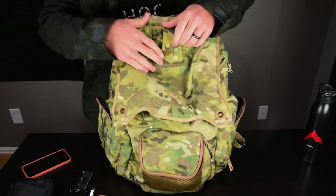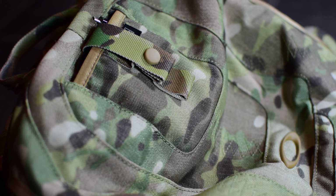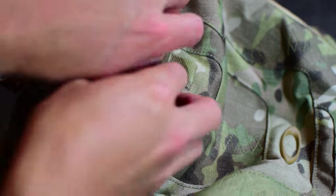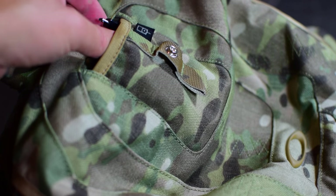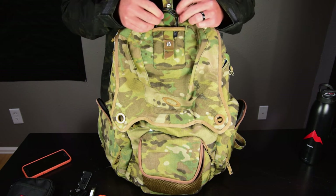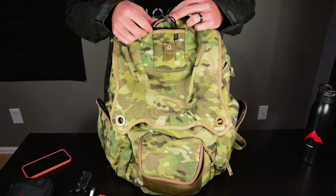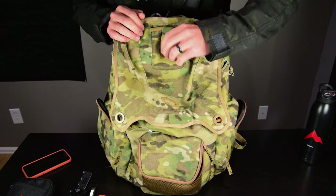There's also a little top compartment — this is a pretty old pack and it was originally made for an iPod, so it's not big enough for most modern cell phones. I keep a little bit of cash in there and some miscellaneous cables I want easy access to. Nothing major in that little pocket.